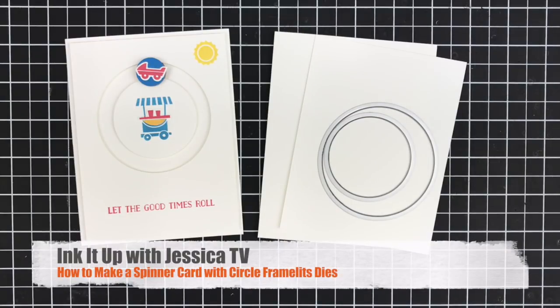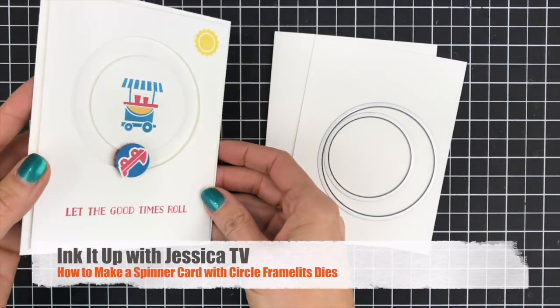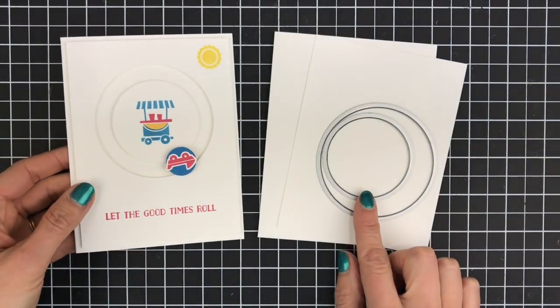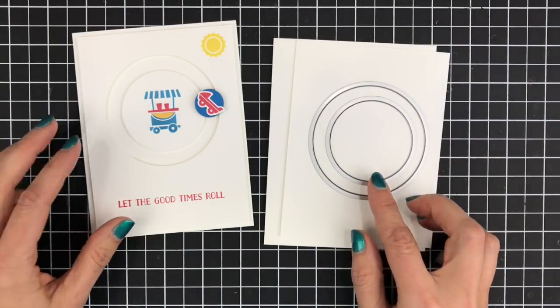Welcome to this episode of Ink It Up with Jessica TV. I'm Jessica Taylor and in this episode I'm going to show you how to make this fun spinner card using your circle framelits. I'm using the layering circle framelits from Stampin' Up!